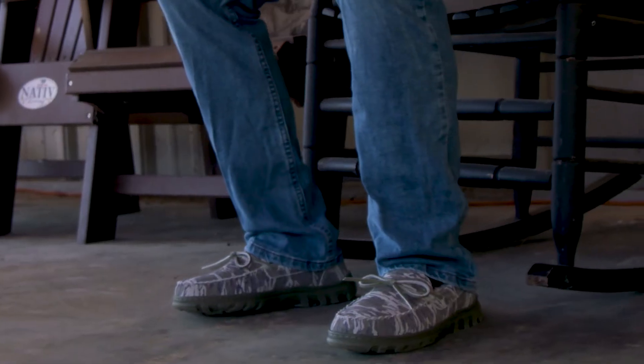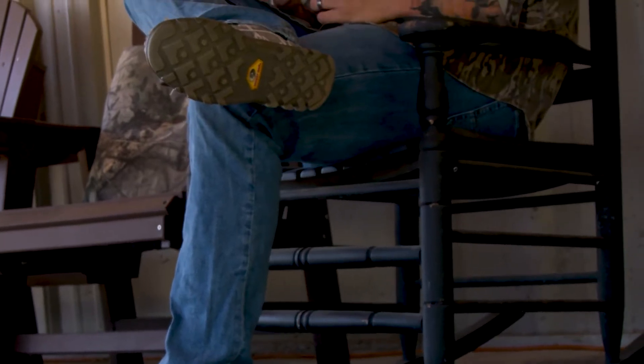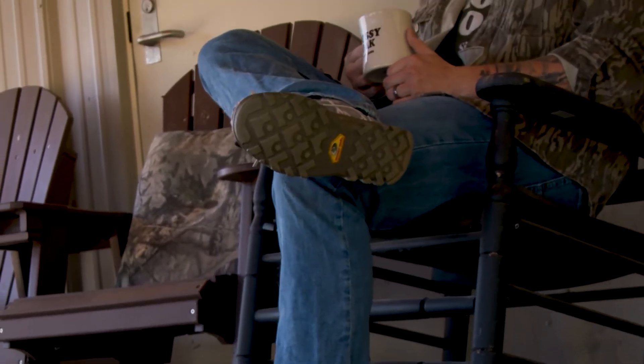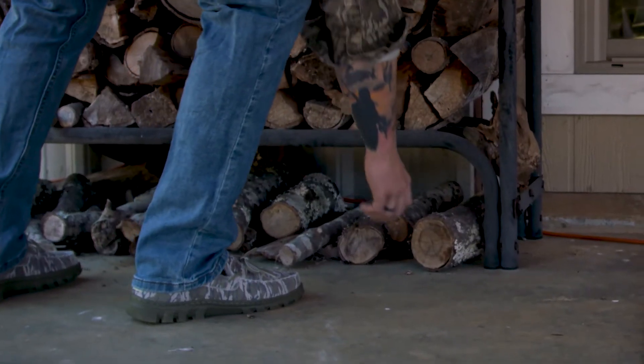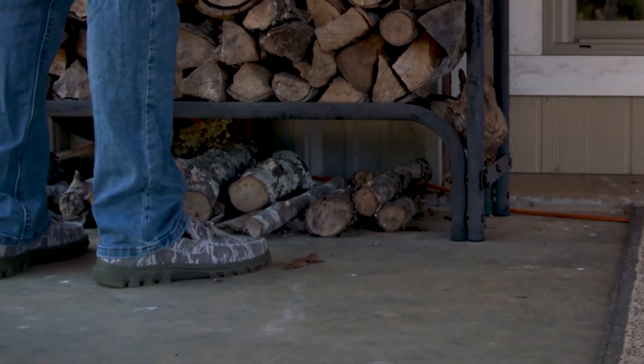The slipper is perfect to slip on to hang around, eat breakfast, take a nap, go do some chores around camp — whatever the case may be. Even if you're at the house and you want to walk to grab the paper or check the mail, the slipper is perfect for that.